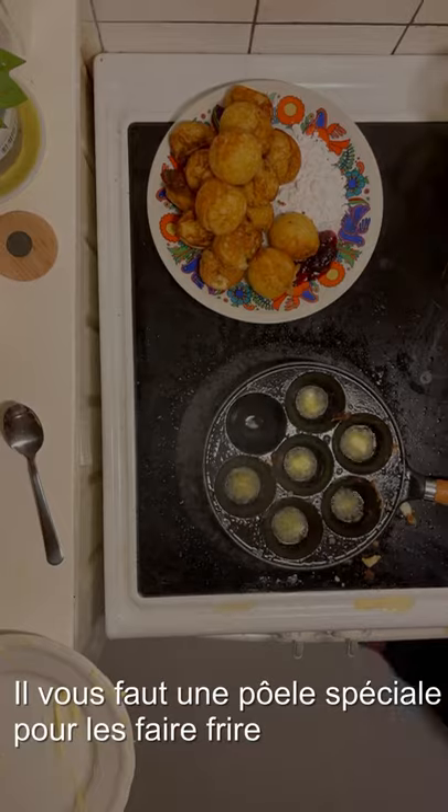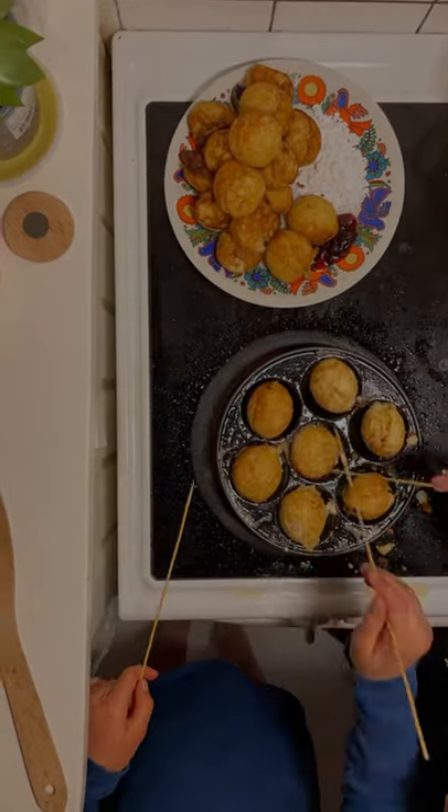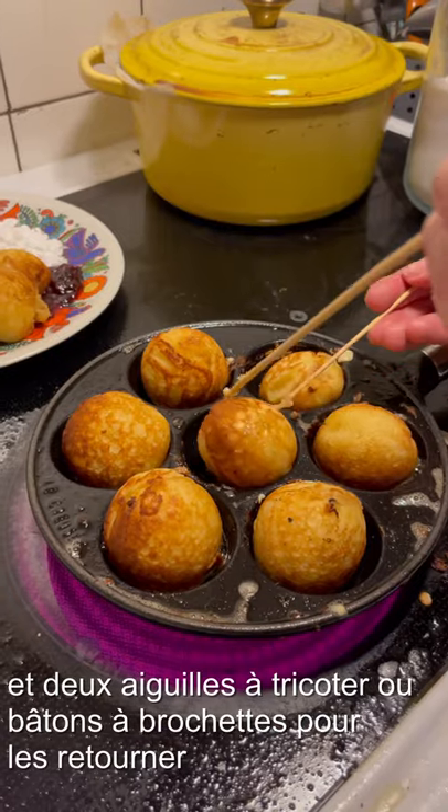You need a special egg blisky pan to make them. You need two little needles or skewers to flip them around. And you usually eat them with jam, icing, and sugar.